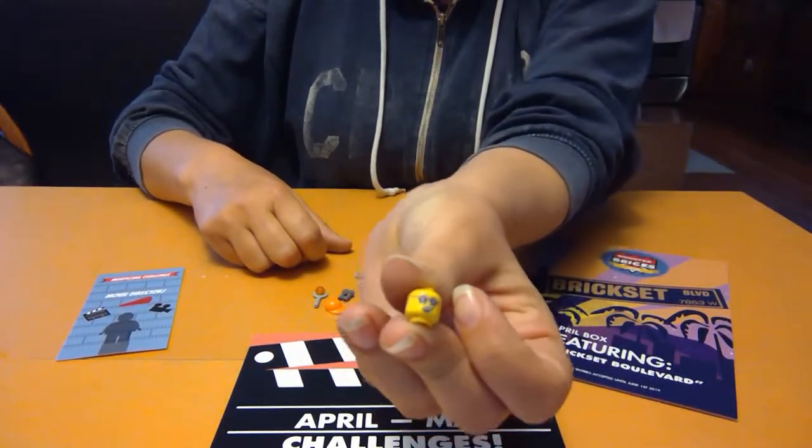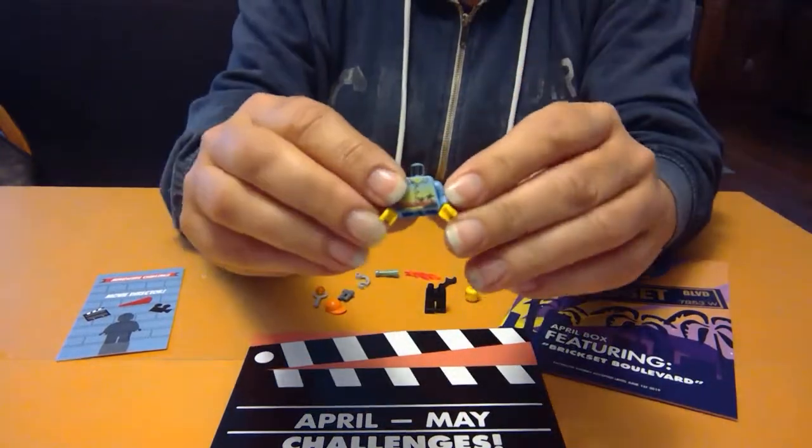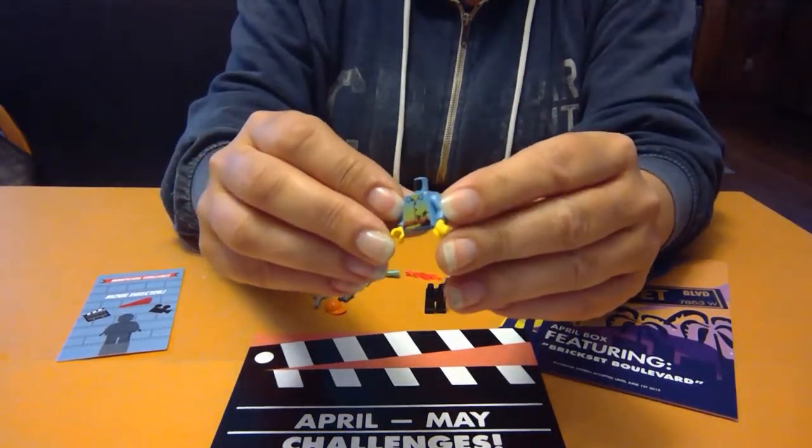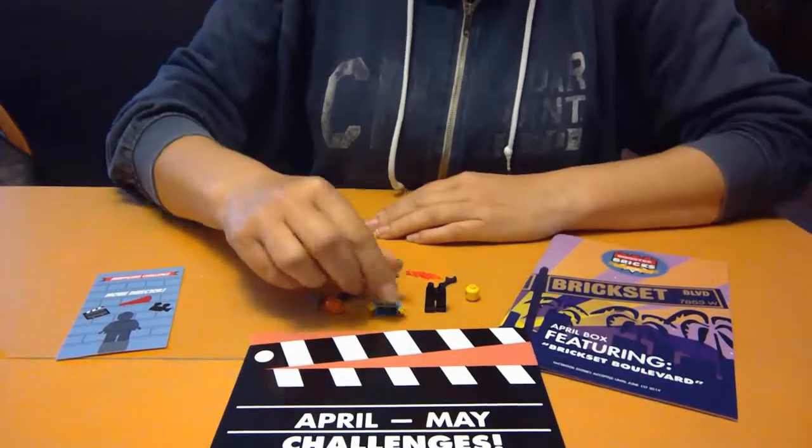I mean, look at the face we got. He's got movie star glasses and the torso looks like a California kind of shirt. I think we can do this.